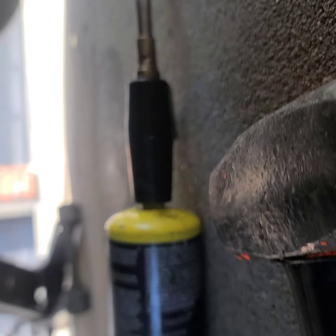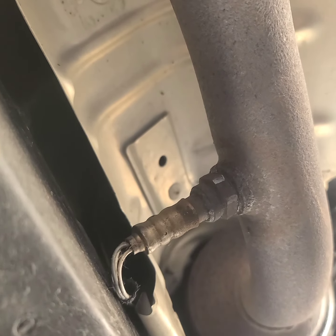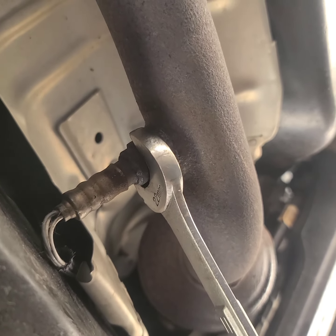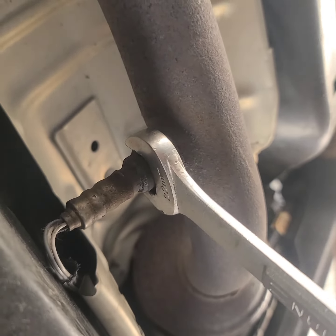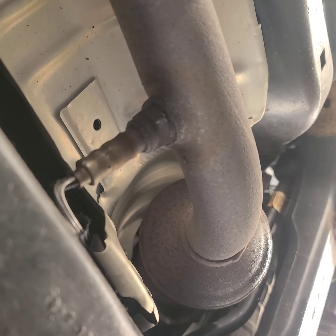I did have to use the torch a little bit on this to heat it up, and I did get it to start moving. So I'll get that turned all the way out.